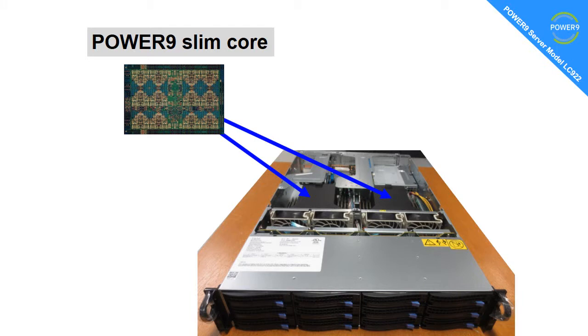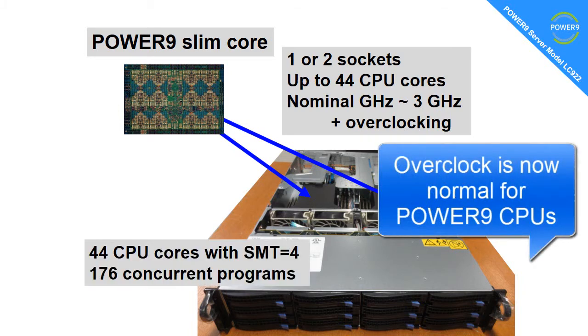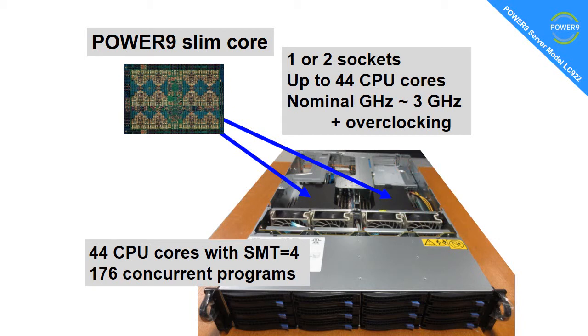Here's one machine sitting on a table. With the cover taken off, you can see the Power9 is underneath those two black covers. It's the slim core version of that processor — one or two sockets — that's up to 44 CPU cores in this machine. The nominal gigahertz is around 3 GHz, but there's overclocking on top of that. The 44 CPU cores have SMT4 — simultaneous multi-threading — a very strong threading technology, particularly with the Power9 processors. That allows us to run up to 176 concurrent programs at the same time every instruction cycle.